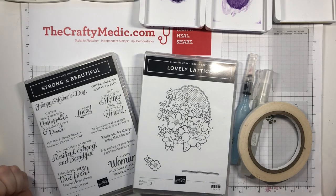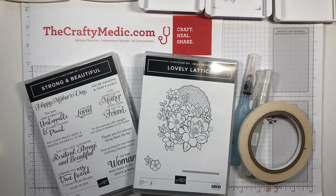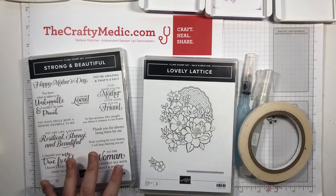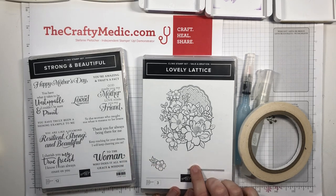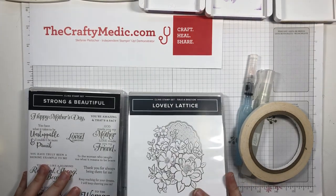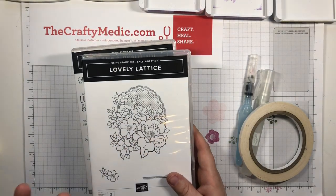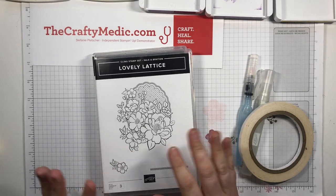Hello everybody! I wanted to make a quick card for International Women's Day - that's today, March 8th. I knew I had to use the Strong and Beautiful stamp set; there are some amazing sentiments in there. I haven't used this lovely Lattice stamp set yet, so we'll do that. It lends itself so beautifully to being colored that I had to pick which method of coloring I wanted to use.